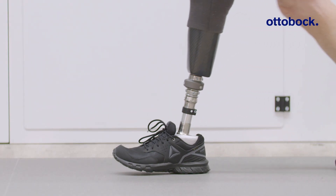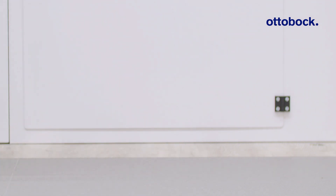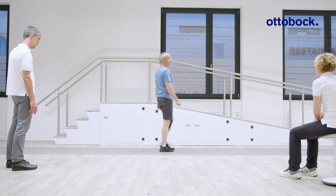For long-term prosthesis users, walking might feel quite different at the beginning. Make sure to allow enough time for adaptation.